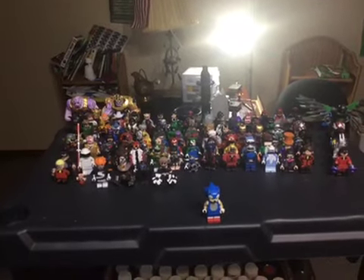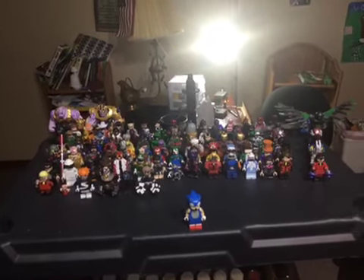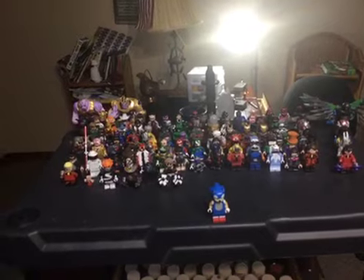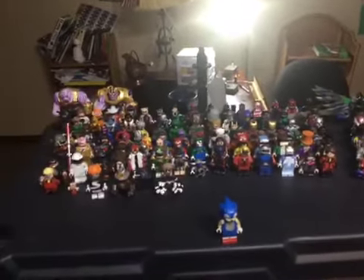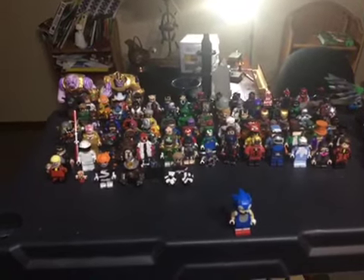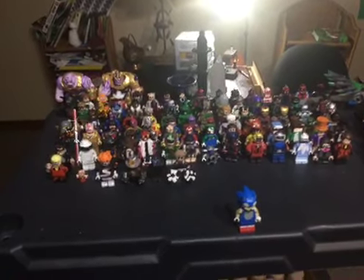What's going on guys, it's Sonic Video Customs here. Well, here it is — 100 custom minifigures! In honor of hitting 100, I'm going to run through every single figure.